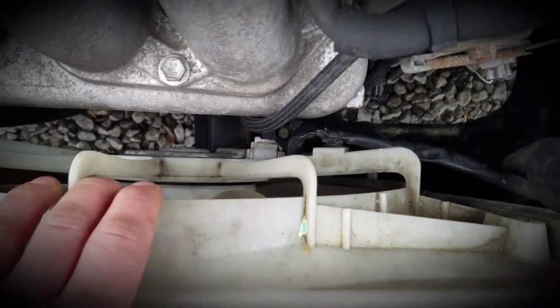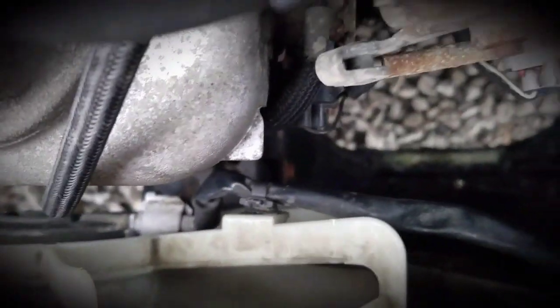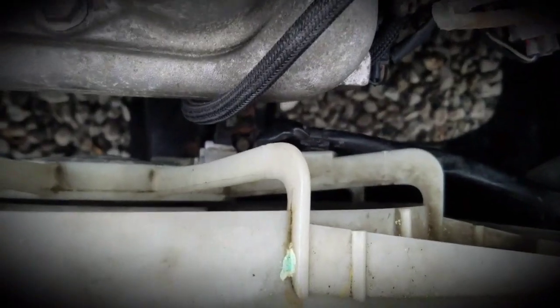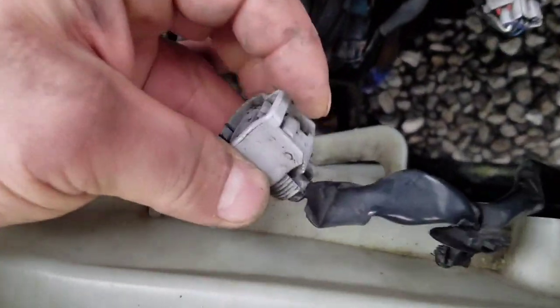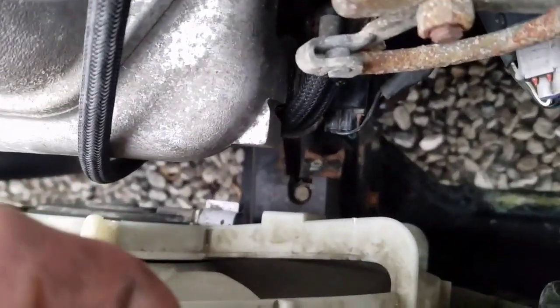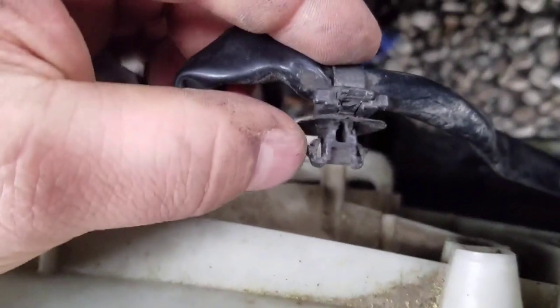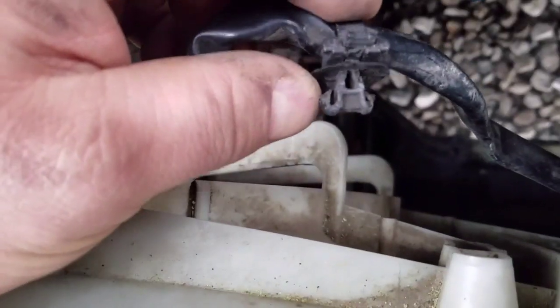We're going to have to disconnect this fan to get it out. Right there's your coupler and then it looks like there's two spots — one there and one here where it's clipped in — and we're going to have to get those clips out. It's hard to see what you're doing down here, but on your main coupler you're going to have to push the tab on the top part and it'll slide off. These have little side tabs you have to push in so you can pull them out.